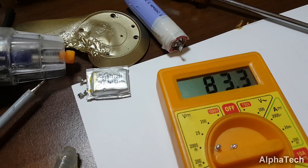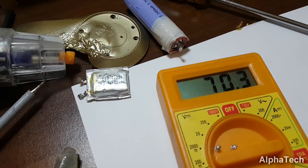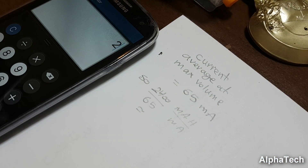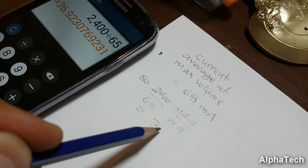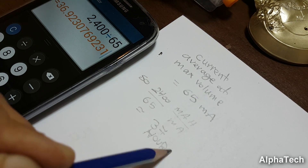With a current meter connected between the battery and the headphone board, I calculated the maximum current draw when the headphone was connected via Bluetooth and playing at maximum volume, and it was close to 65mAh. For normal listening levels, the current draw is about 50mAh. So the playing times were 37 hours at maximum volume and 48 hours at normal volume levels.